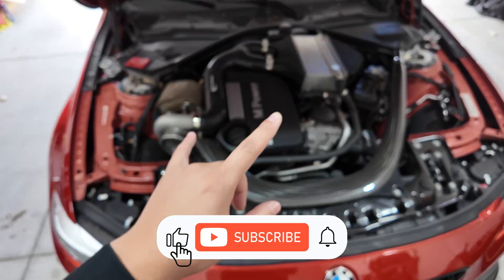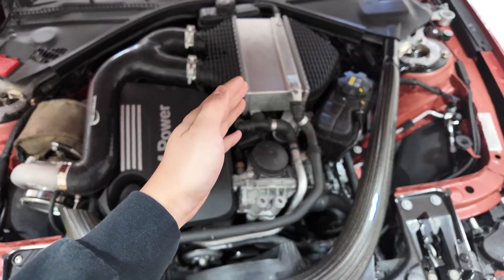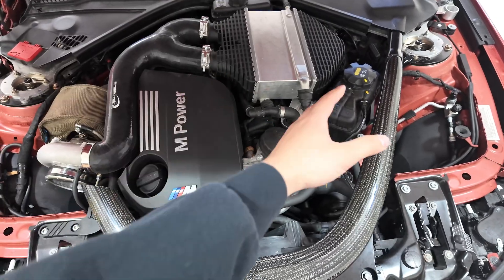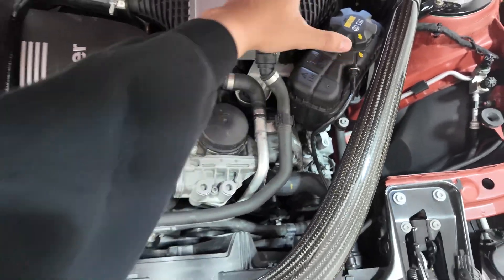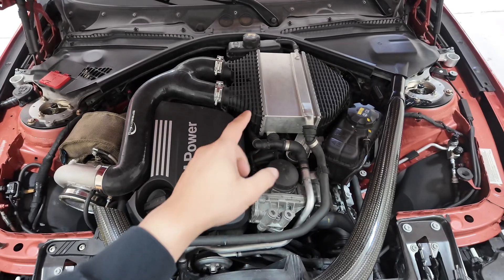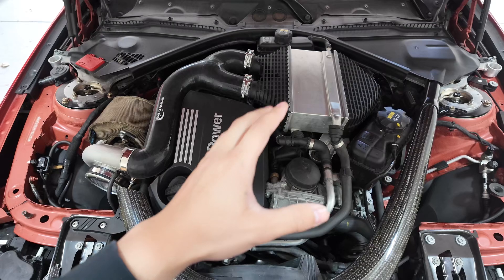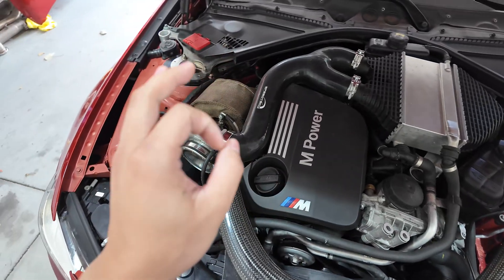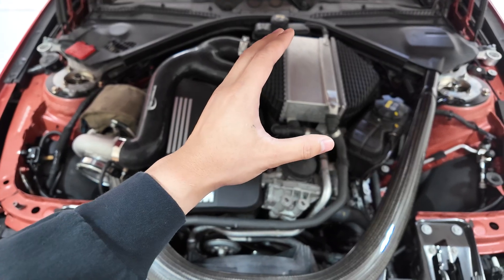We're back with another video and today we're going to do some cooling mods to the M3. As you can see right now we have the stock charge cooler which is plastic here, metal here, then plastic here, and running all this boost tends to make that thing crack. Right now we have no issues with it but we still want to upgrade that just to be safe. We're going to be pushing around 36 psi boost, so that is eventually going to fail if we don't change it out.